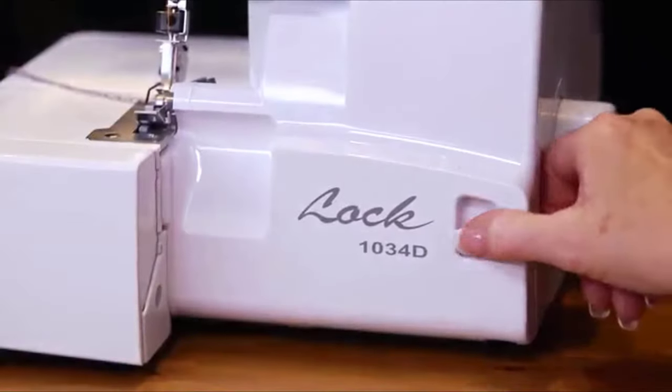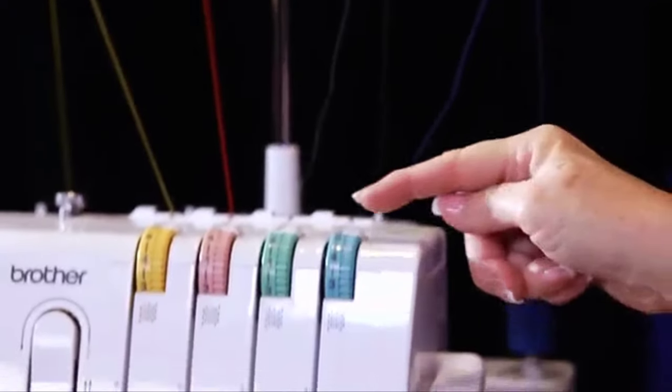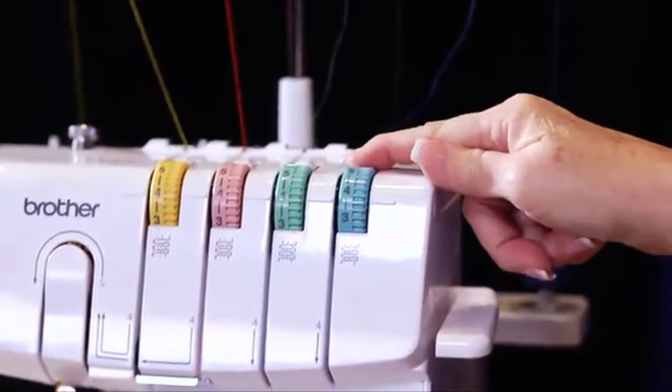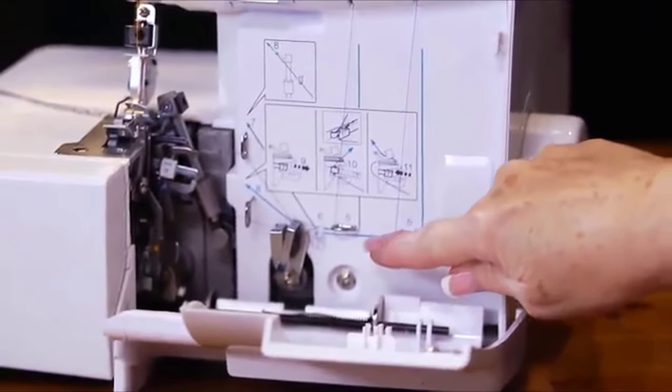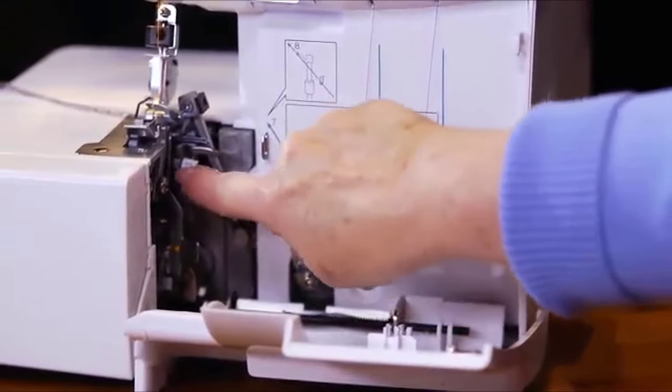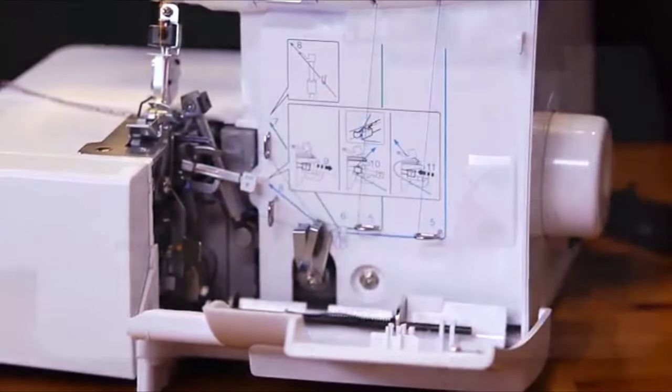The 1034D is very easy to thread. The machine has easy-to-follow lay-in threading and a powerful tension disc release which helps assure accurate thread placement in the tension discs. The fast lower looper threading system couldn't be easier — it's color-coded and designed to make sure the thread stays right in place.